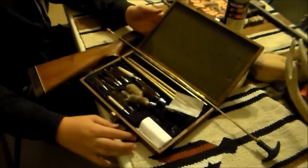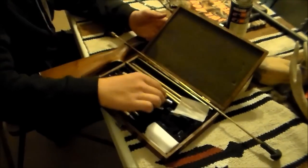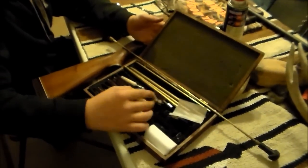What we have here is just a simple gun cleaning kit. We have our rods, our wire brushes, and our swabs.